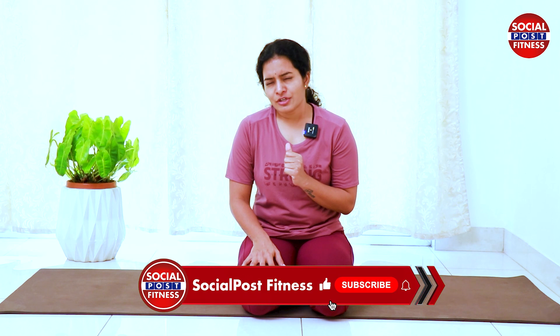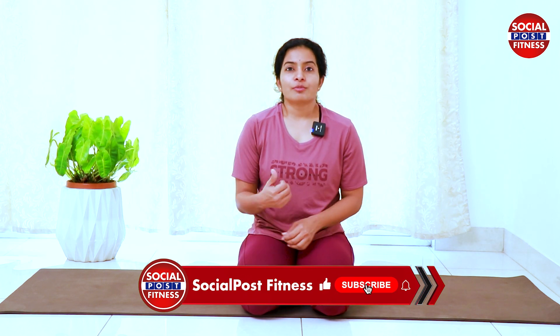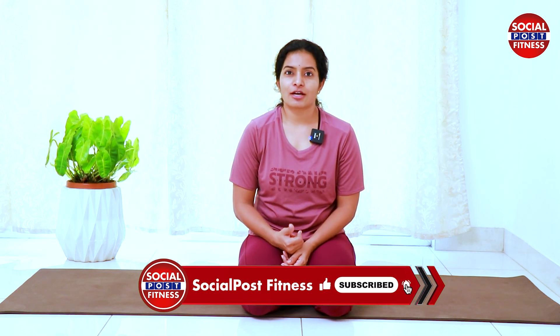This creates pressure on your hips. So these four exercises are for regular practice — a minimum of 30 times each. We will post a lot of yoga videos, so follow our Facebook and Instagram pages.